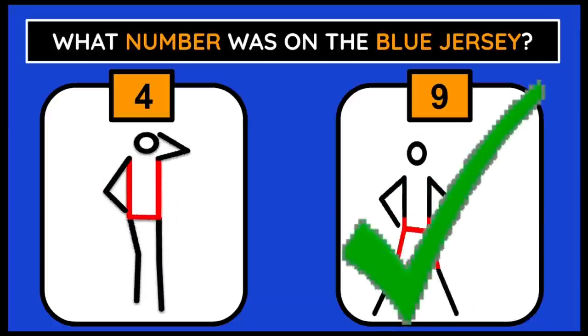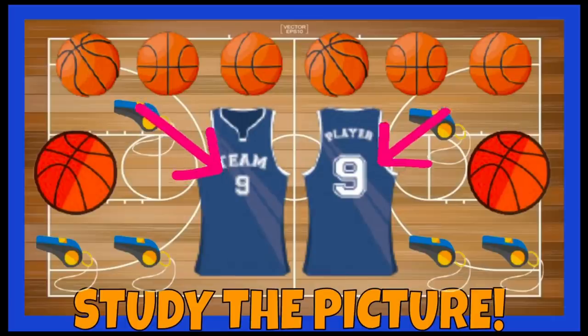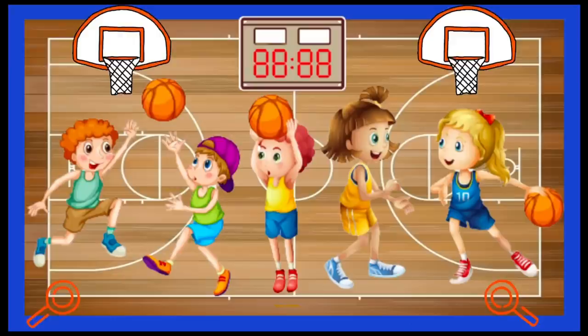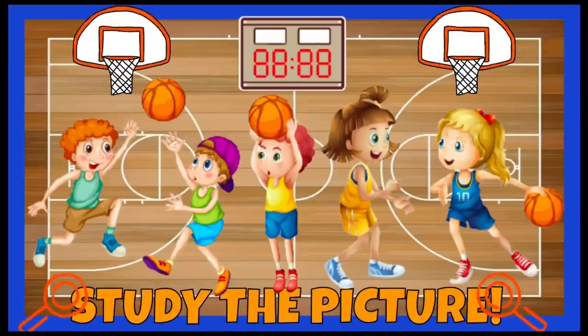There was a 9 on the blue jersey. What color was the boy's hat in the picture? You've got 10 seconds to study the next picture.